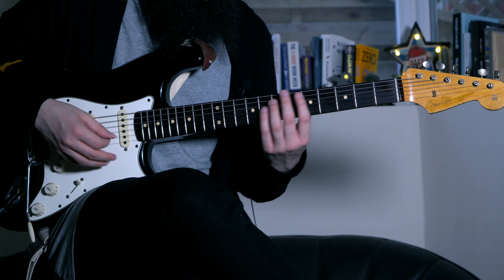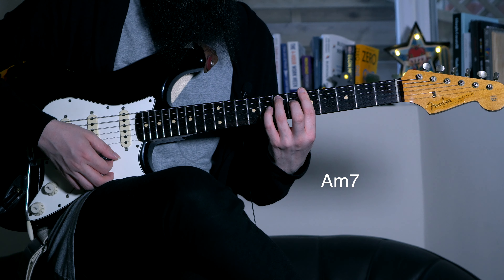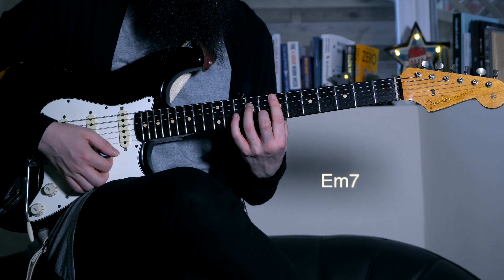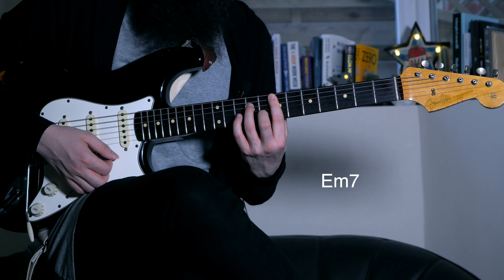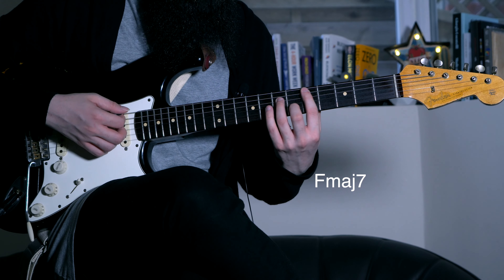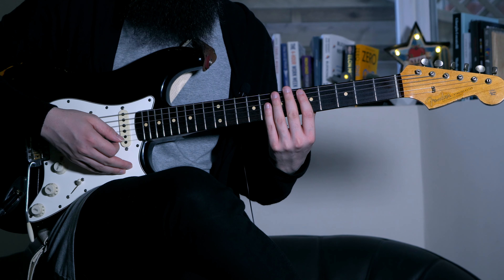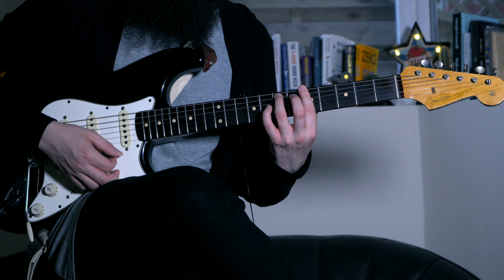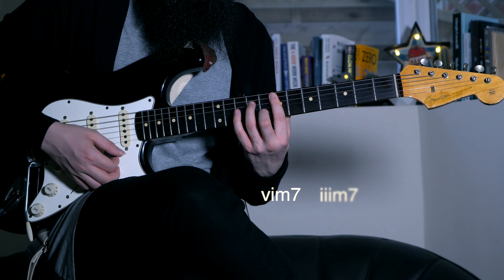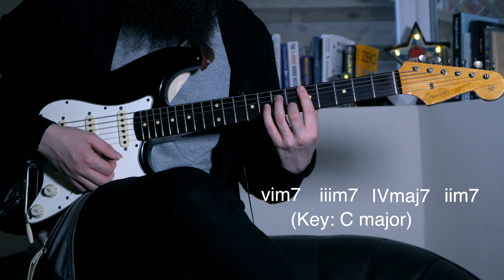The chord progression we're going to play is A minor 7, followed by E minor 7, going to F major 7, and finally D minor 7. In terms of degrees, we are playing the sixth, the third, fourth, and then second of C major.